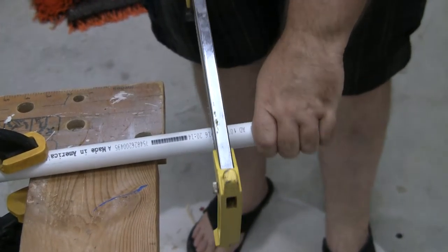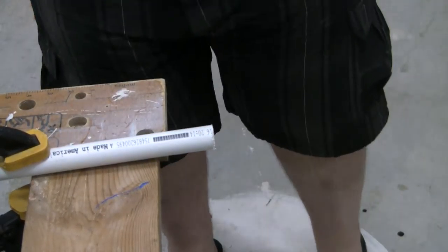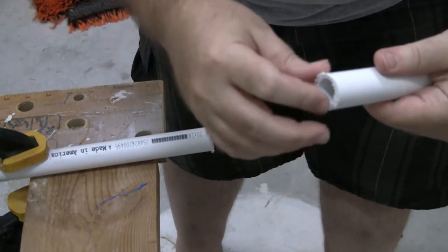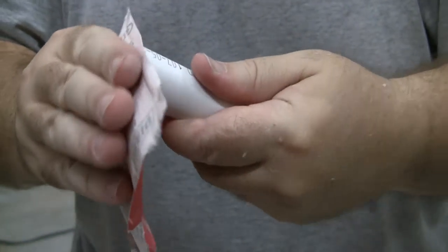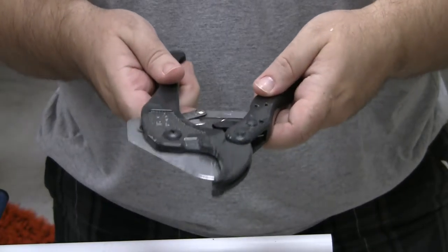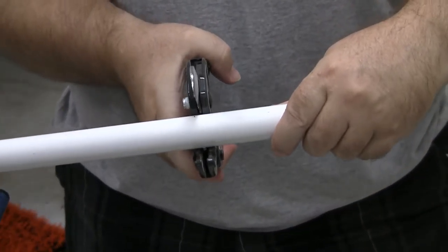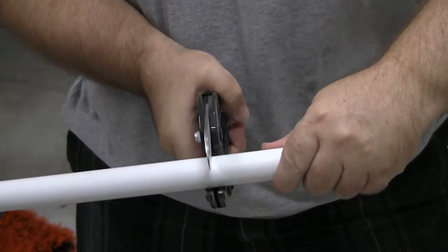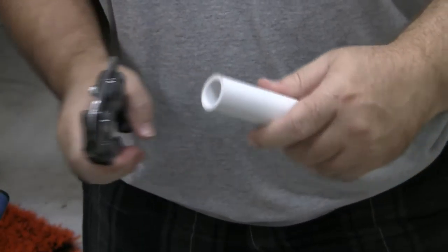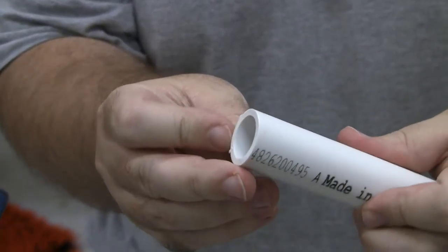You can use a hacksaw — much like the coping saw, it goes through the PVC quite easily but leaves a messy end, and again you'll have to sand it off. There's also a tool specifically made to cut through PVC piping. It works on a ratcheting system and makes smooth cuts. This is fine if you only need to make a couple cuts, but I've got several so I need a faster way.